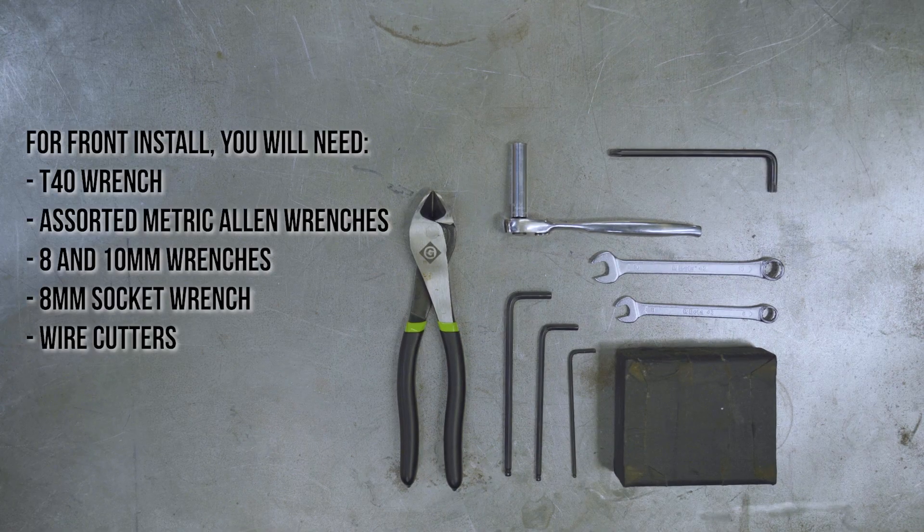For the front installation procedure, you will need the following: a T40 wrench, assorted metric Allen wrenches, 8 and 10mm wrenches, and an 8mm socket wrench, and wire cutters.